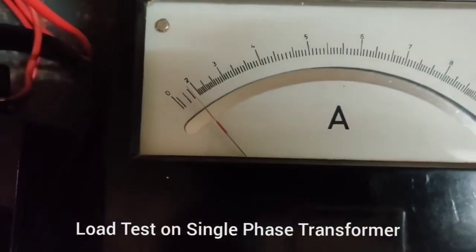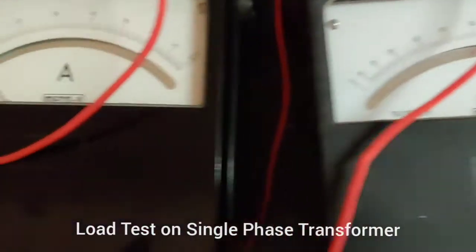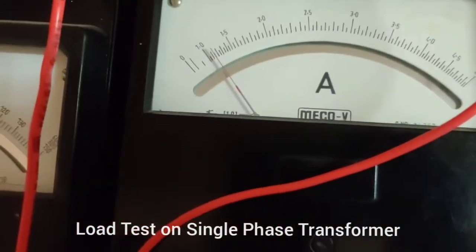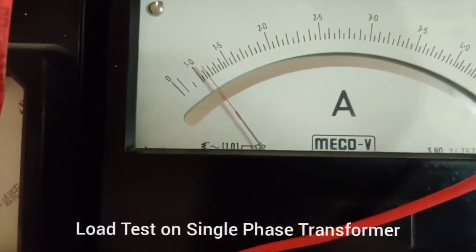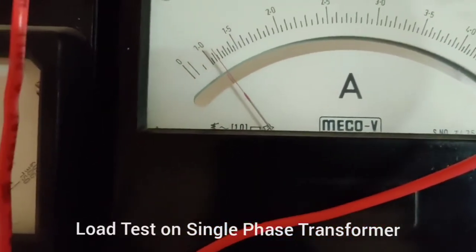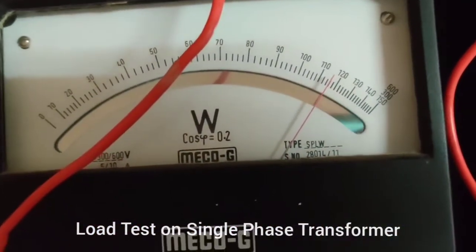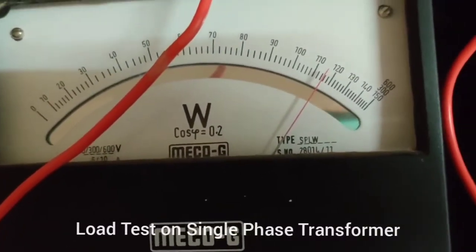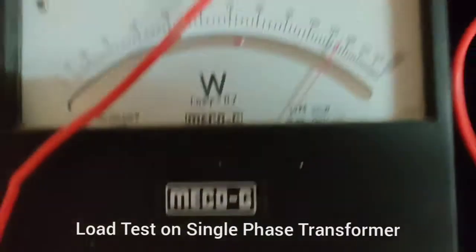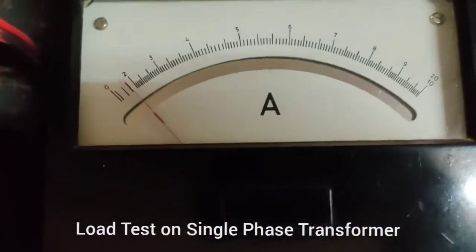With load applied, there is a change in current and power on both the primary and secondary sides. The primary current increased from 0.3 A to nearly 1.2 A, and the primary power increased to approximately 115 W. As the value of current increases, power also increases, while the voltage decreases slightly.